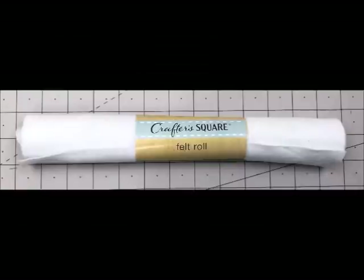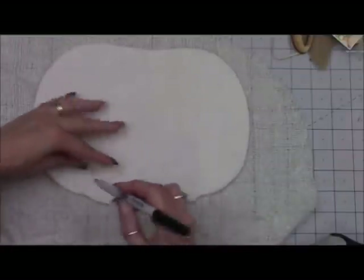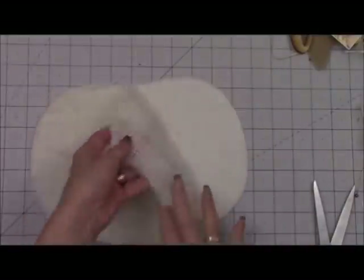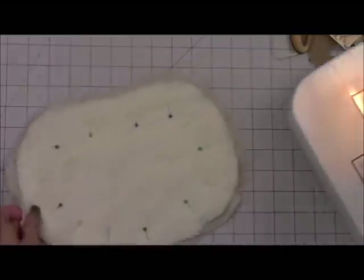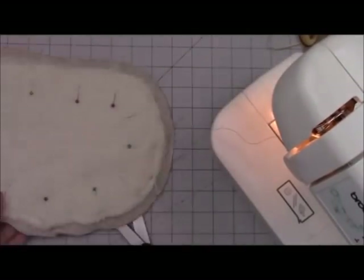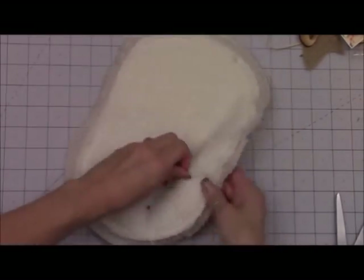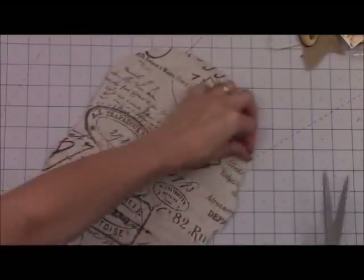Here's the felt roll from Dollar Tree — Crafter's Square. Once I cut that out, I'm doing my next piece of fabric. This is actually an old blanket I had — I liked it because it was a really loose weave, so I'm using it as my top layer. Cutting it out and now I've got all the pieces. You're going to layer them together. If you're using a glue gun, just glue all three layers together. I'm pinning mine because I'm going to sew around the perimeter about a quarter inch in on the top fabric.